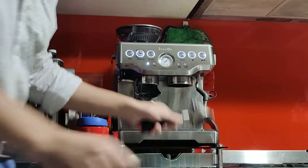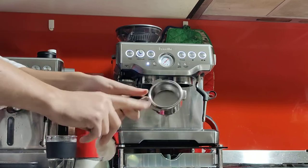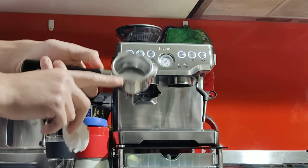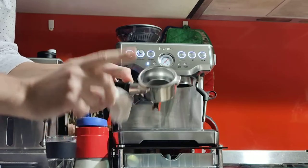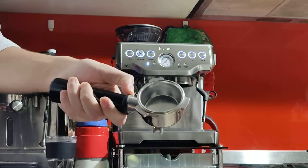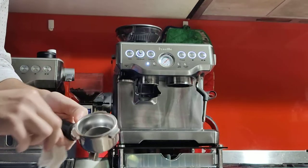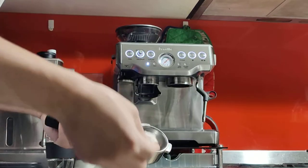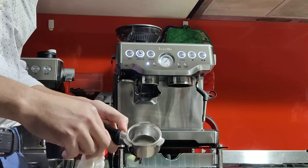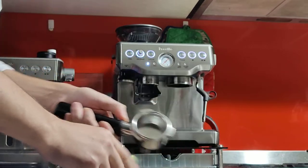Next you want to dry the portafilter — grab a tissue or towel and dry it. This here is the double basket. Your machine comes with all the other baskets too: the dual wall and the single wall. This is the single wall double shot. The dual wall ones are for beginners who don't want to mess with grinder settings. But for more experienced coffee makers or those wanting a better shot, the single wall variety is the better option.